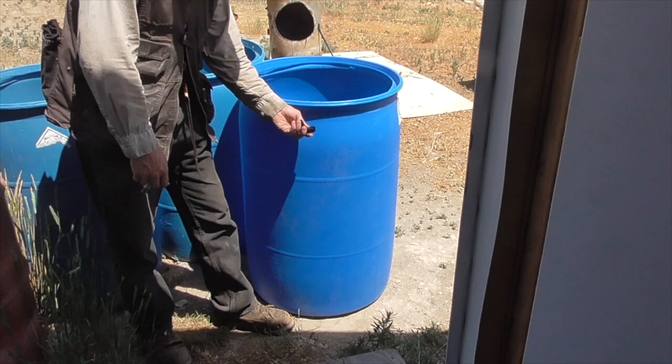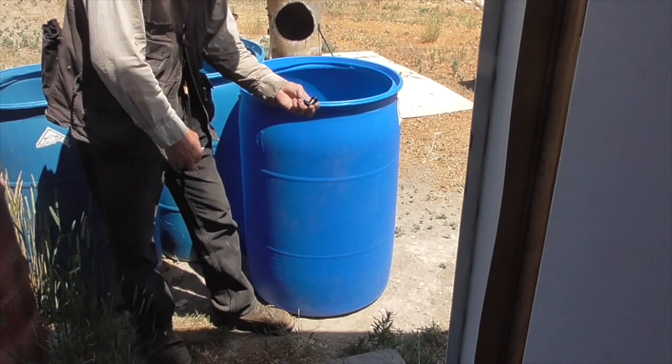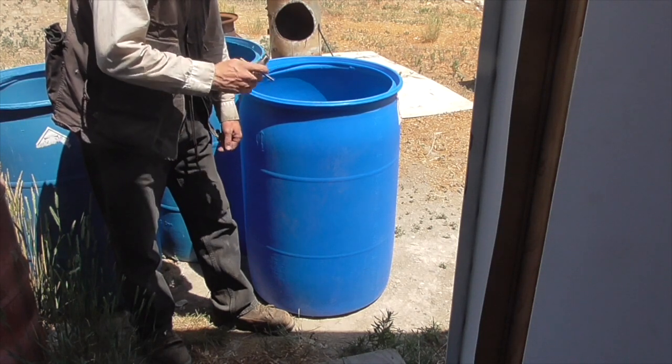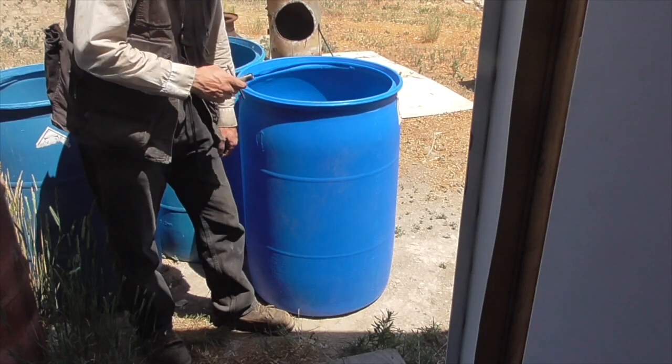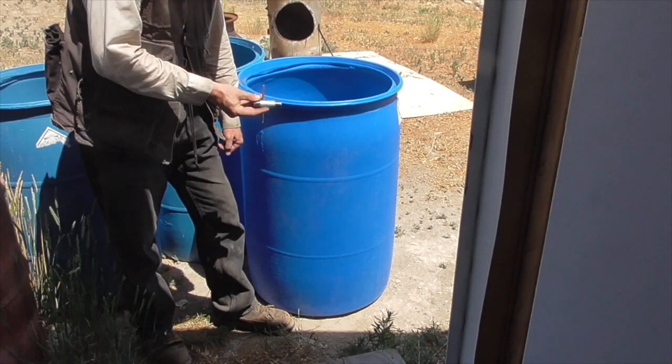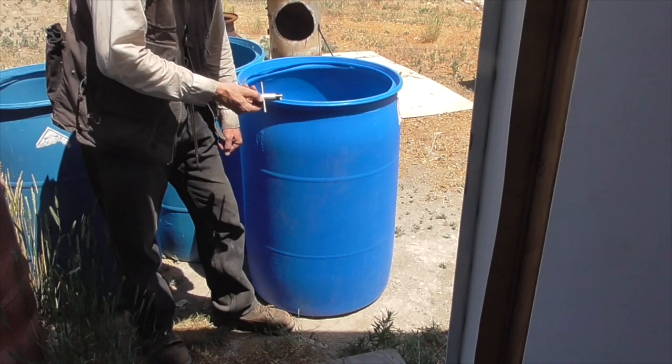In this case, I want to install this half-inch fitting in this poly drum. So I'm going to start by drilling a three-quarter inch hole through the drum down at the base where I want to put the fitting, and then we'll use my improvised pipe tap to cut the threads.